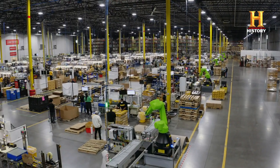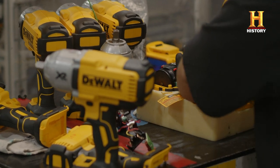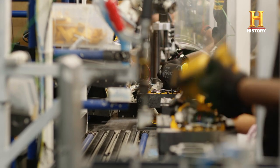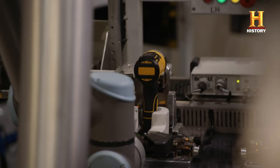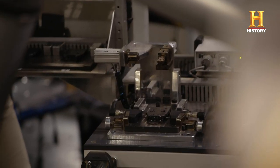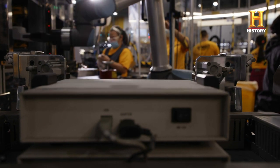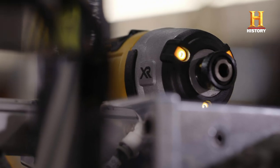In order to remain a front runner in the power tool industry, DeWalt employs a collaboration between highly skilled workers and their electronic counterparts — collaborative robots, or co-bots. Brendan is going to show me how these co-bots fit into the assembly process.